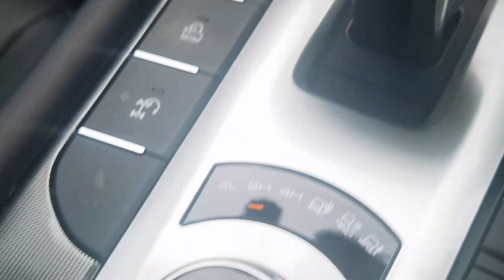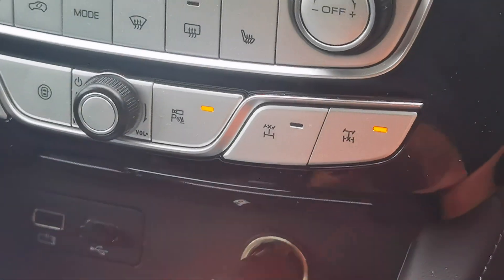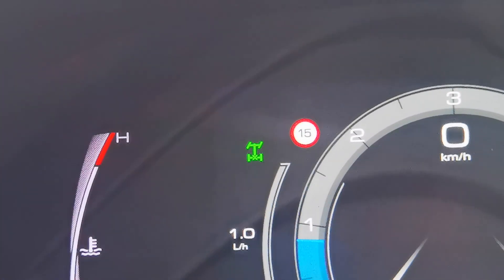Okay, let's try four high. Rear is still on. Let's try front. Just blinks.